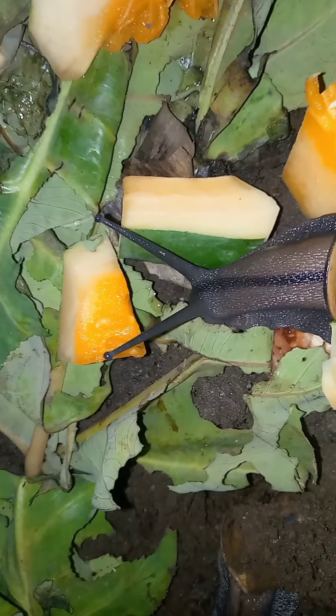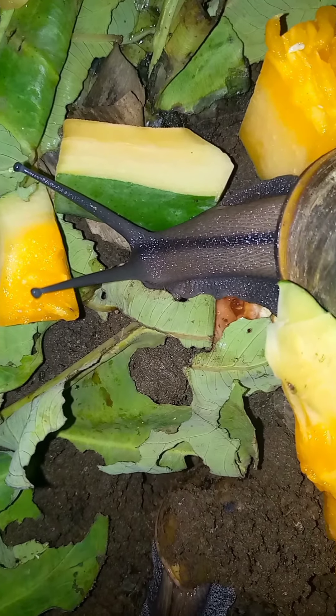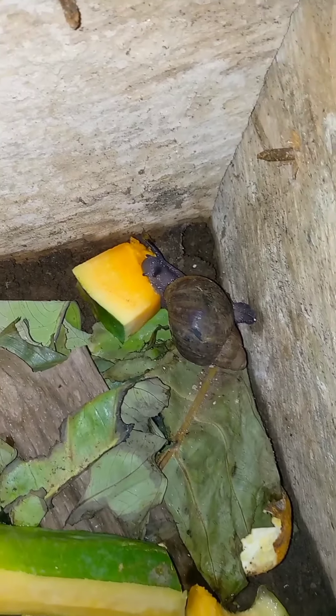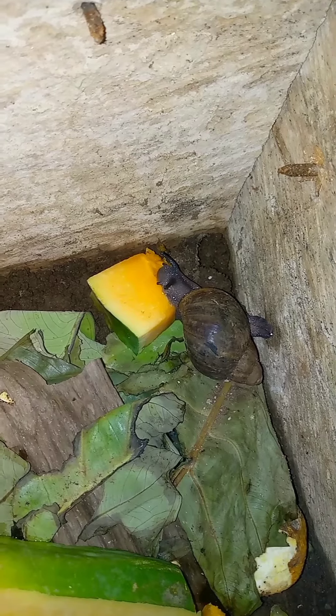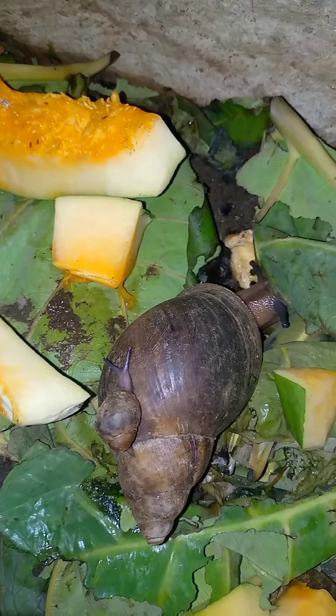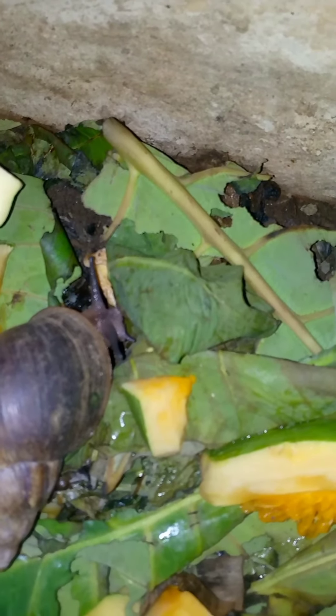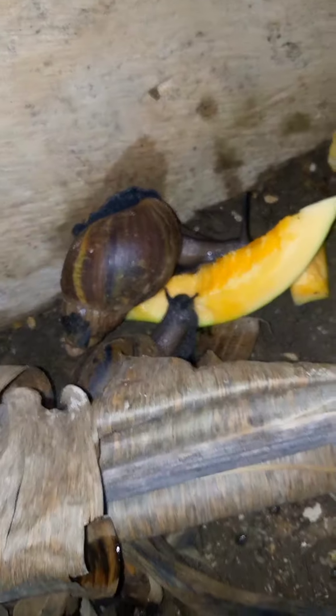I think there is a tomato under the cocoyam leaf. This one is also digging something under the cocoyam leaf. See that small guy there. You have to spread your feed all over your pen so that from whichever angle they are coming, they can access it.